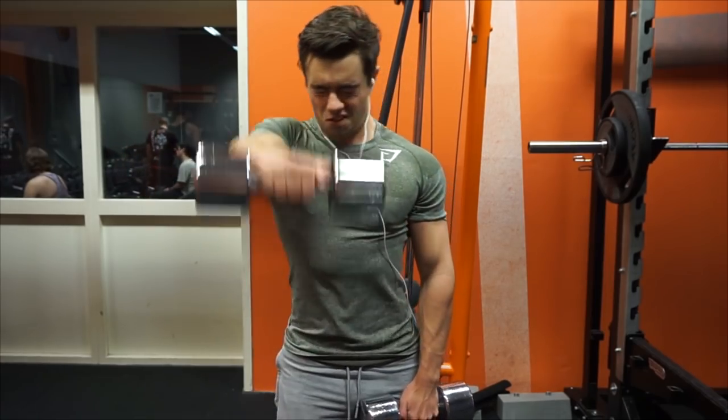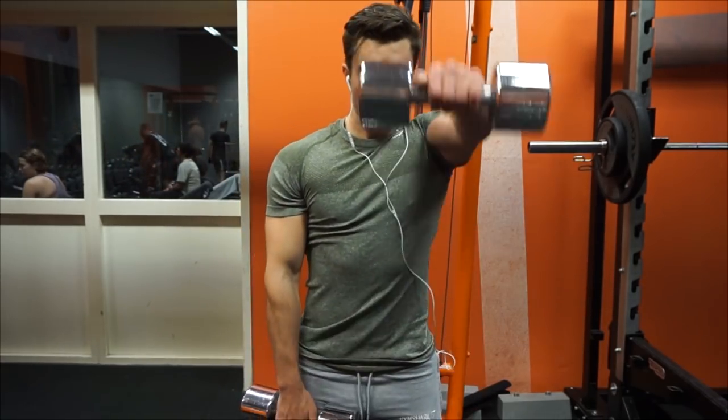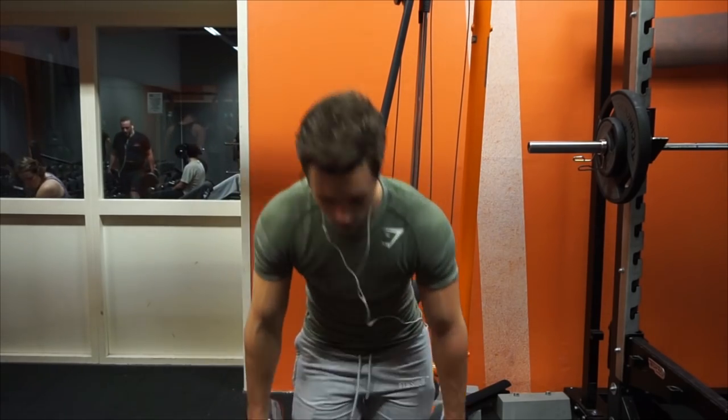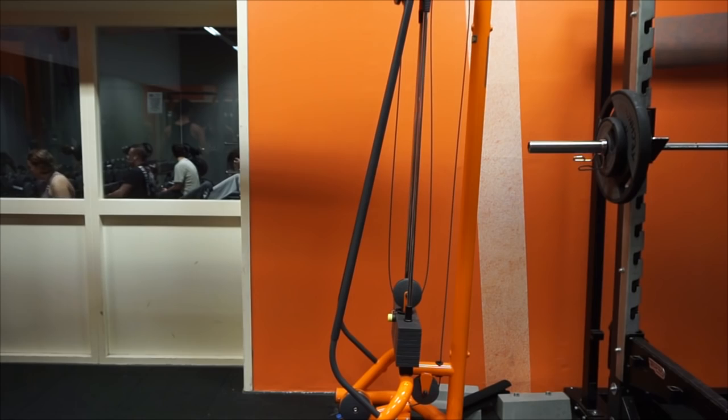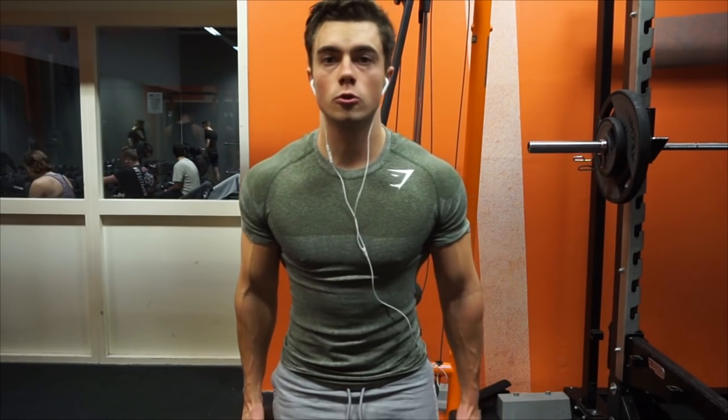What I also do is make kind of a triangle movement. So as you can see here, I'm going with the dumbbell a little bit to the middle of my face. That way the contraction is a little bit better — you might want to try that out. I super setted that with some shrugs, very light shrugs.